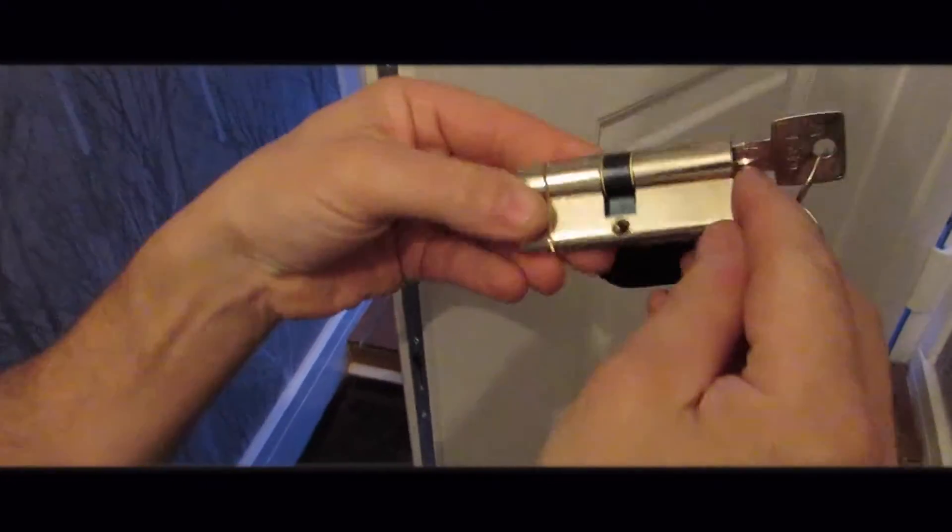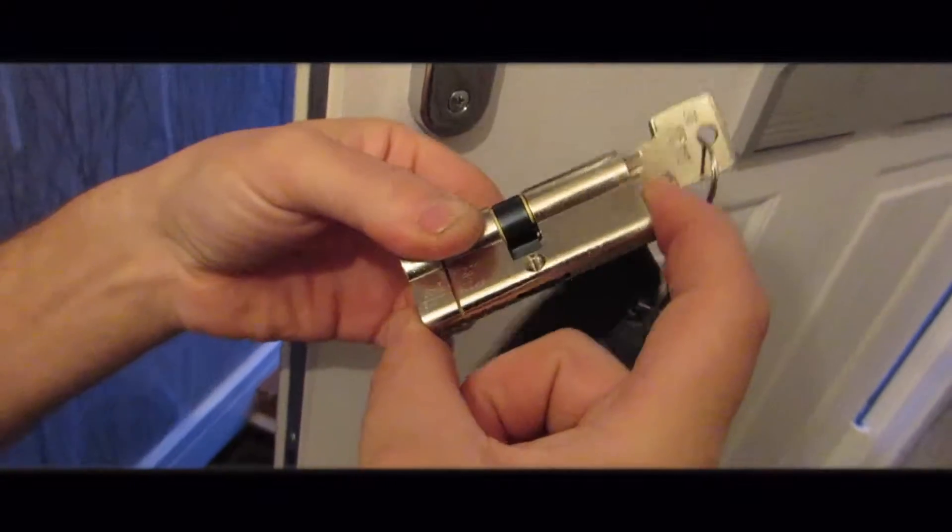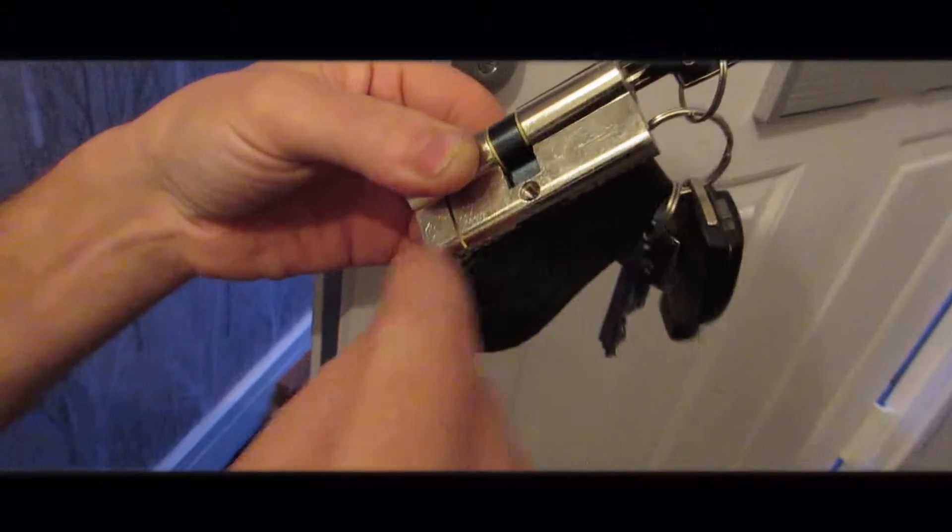What you need to do is measure the barrel overall width — in this case it may be 75 to 85mm. Measure from one end to the centre of the hole, and from the other end to the centre of the hole. Buy a barrel with the same measurements.